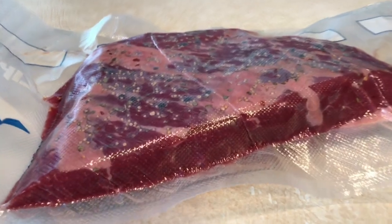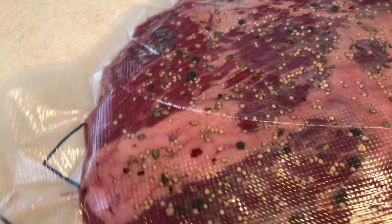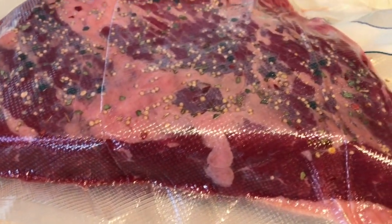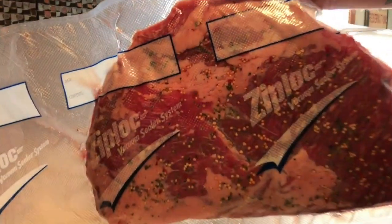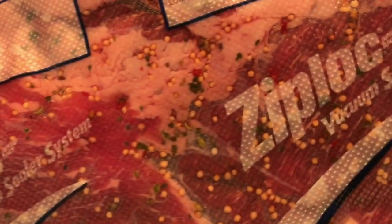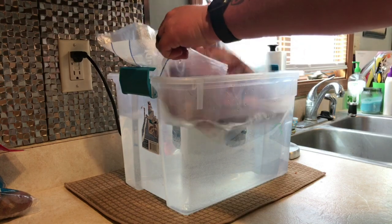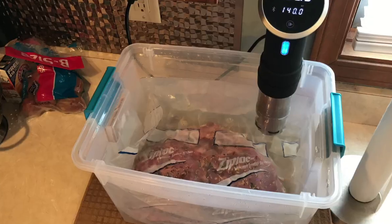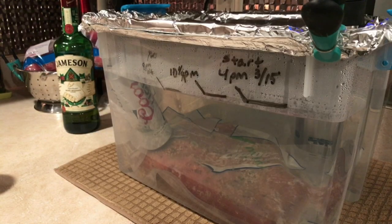It's pretty much ready to go. I got the water going at 140 degrees and we're gonna cook it for 48 hours — it's gonna be so delicious. This thing's pretty huge so I chose to use my bigger container for my Anova. Go ahead and drop it in the water and try not to splash it all over yourself.